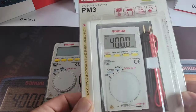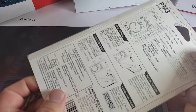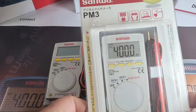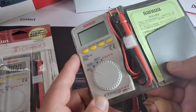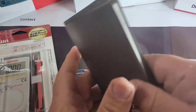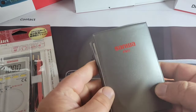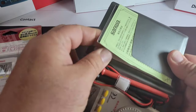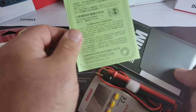The PM3 ships in a bubble-wrapped enclosure — came here nice and fast from SanwaAmerica.com. I love it when you get these enclosures because it kind of looks like you have a multimeter with a multimeter. The actual meter itself comes in this nice little pocket-style enclosure with the Sanwa PM3 logo emblazoned on the front.